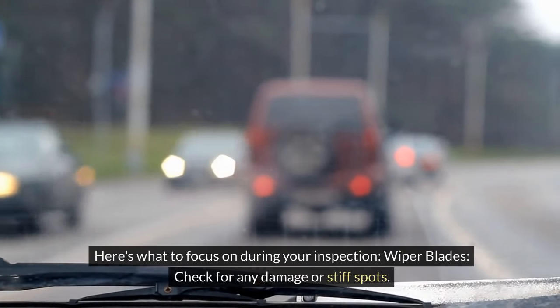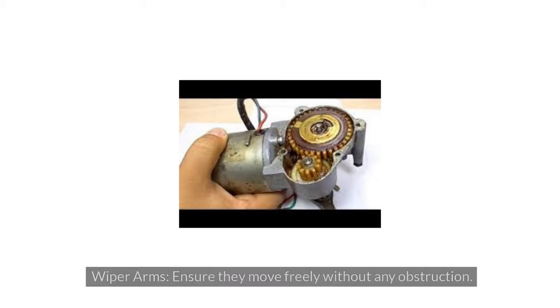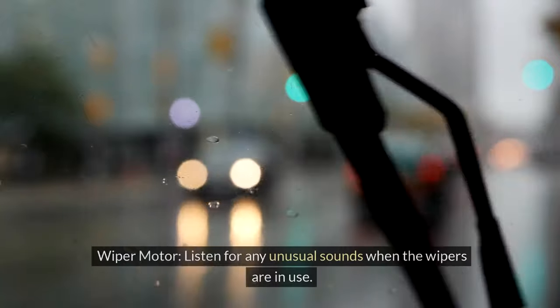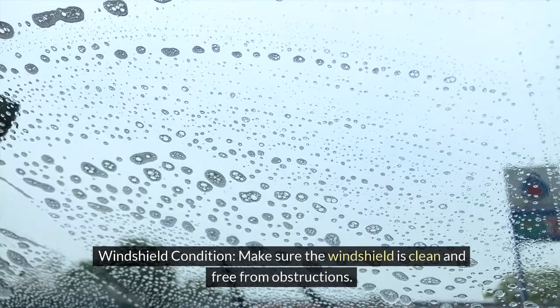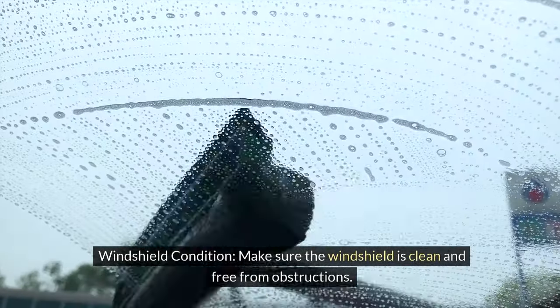Here's what to focus on during your inspection. Wiper blades: check for any damage or stiff spots. Wiper arms: ensure they move freely without any obstruction. Wiper motor: listen for any unusual sounds when the wipers are in use. Windshield condition: make sure the windshield is clean and free from obstructions.